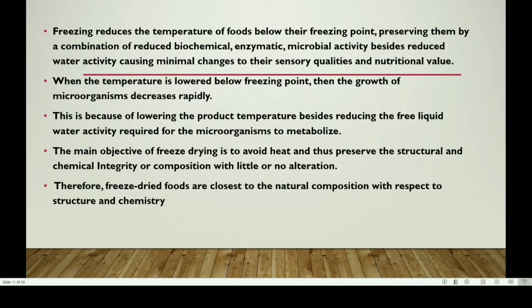Freezing reduces the temperature of foods below their freezing point, preserving them by a combination of reduced biochemical, enzymatic, and microbial activity, besides reduced water activity, causing minimal changes to their sensory qualities and nutritional value. When the temperature is lowered below freezing point, the growth of microorganisms decreases rapidly.